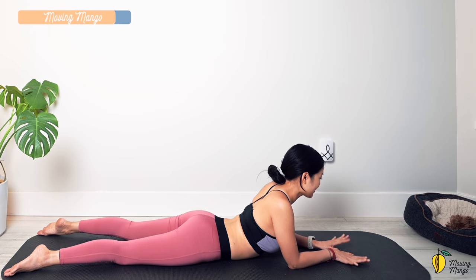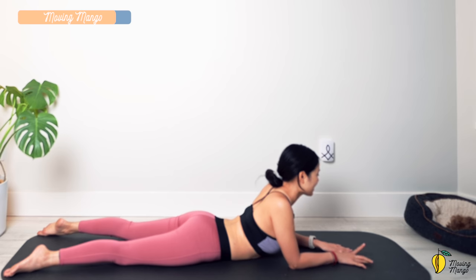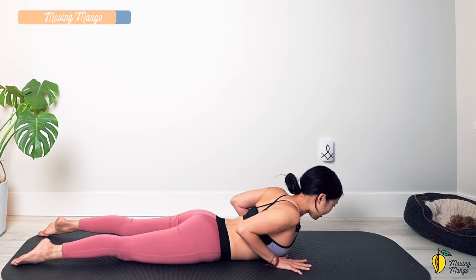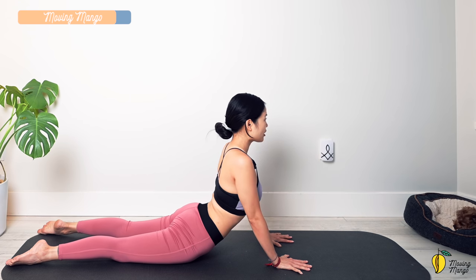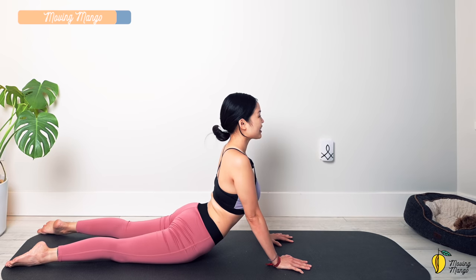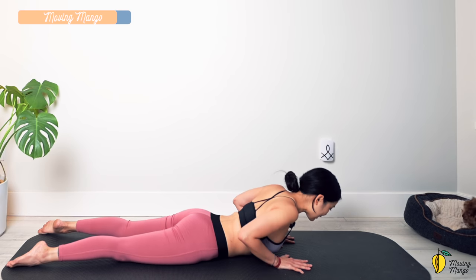We're almost done — let's do a quick stretch before we complete the workout. Put your hands next to your chest, close your elbows, pull the belly button in, then lengthen your arms and engage your abs — you can arch your back into cobra, but if you don't feel comfortable in your lower back, just go as high as feels good. Listen to your body. Hold for three, take a deep breath, shoulders down, and one. Slowly bend your elbows and bring your torso down.